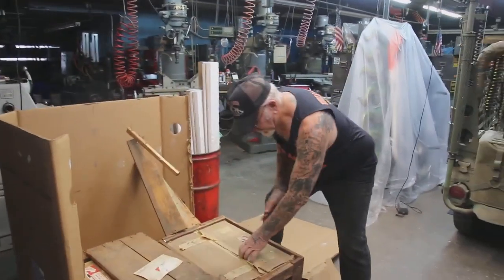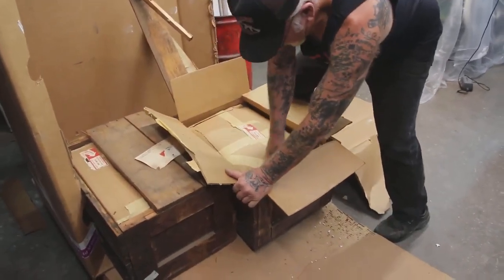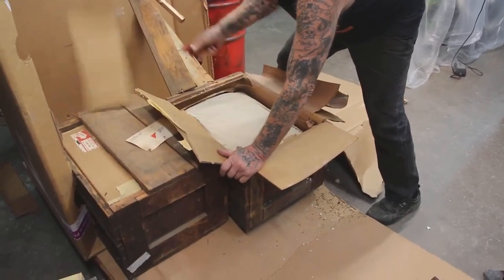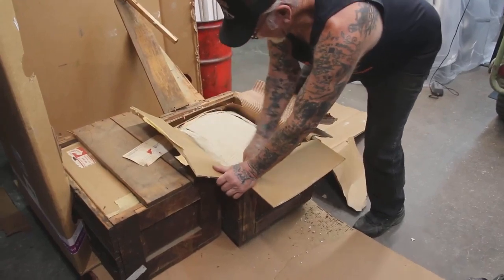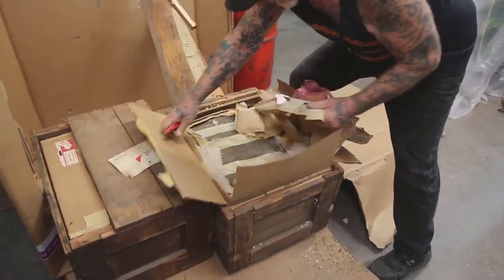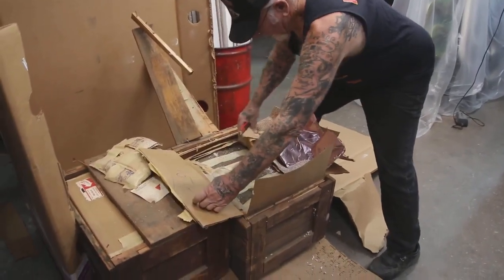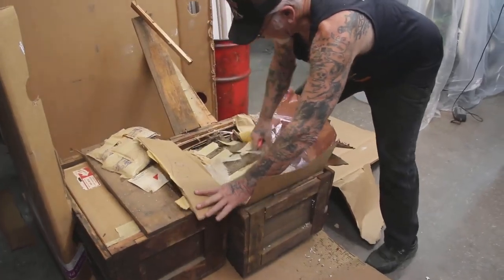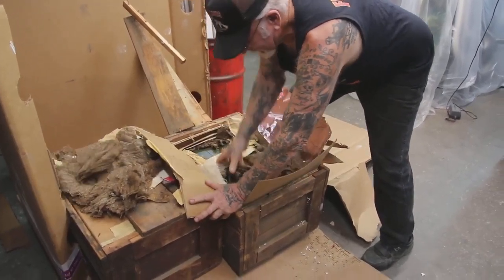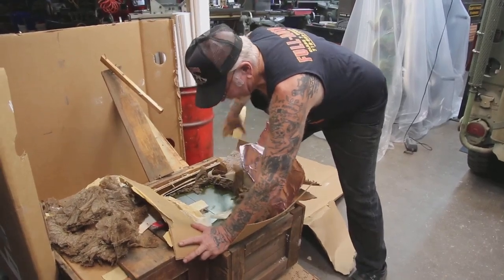We're going to take that and open this up. Everything was really packed really good back then. Here we take the top off. Look at all these bags to keep the moisture out — all waterproof stuff. And this is going to go into my radio display in the museum, probably in a couple of machine gun bunkers.